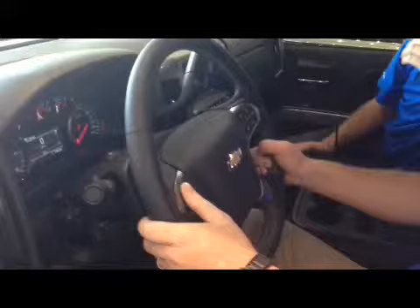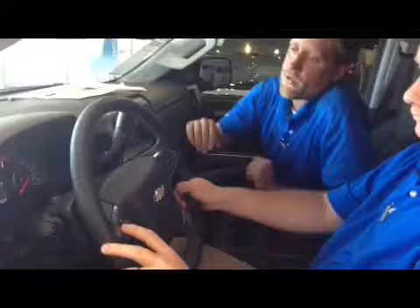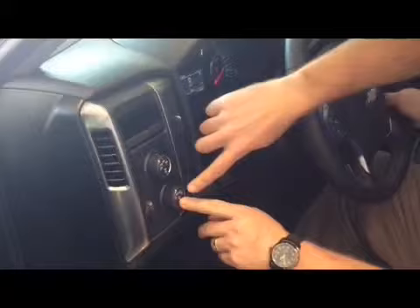We also have cruise control on this side — all at your fingertips. You can reset, decel, and shut it off. You also have your fog lights right here — push that button and it turns your fog lights on. Fog lights only come on the Z71, which is a really nice feature if you're off-roading.